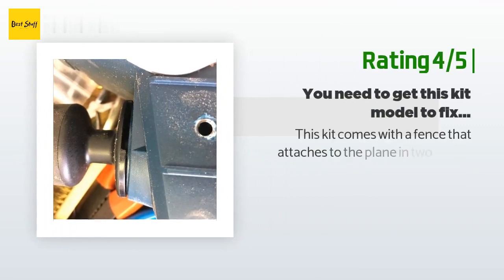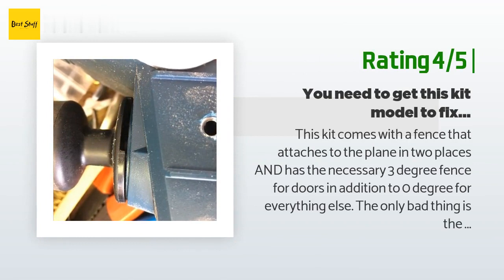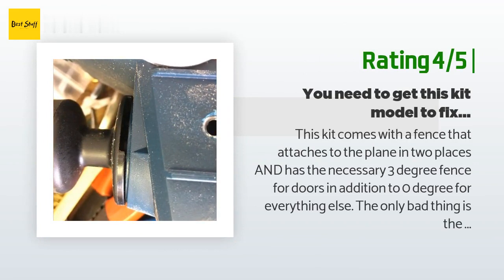Another happy customer said: This kit comes with a fence that attaches to the plane in two places and has the necessary three degree fence for doors in addition to zero degree for everything else. The only bad thing is the Bosch typical badly designed case. This is my second Bosch kit and the cases in both are mediocre. With this Bosch kit you must remove the brackets from the fence to get everything in the case, which implies having to reassemble the fiddly bracket fence each time and not losing its two quarter-inch washers. To add insult to injury, there is no designed place in the case for the brackets — they just rattle around and fly wherever.